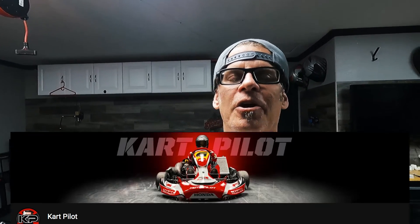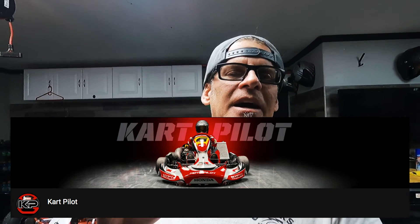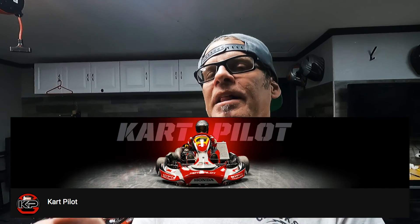Hey guys, real quick — I started a YouTube channel called Kart Pilot where I'm going to be putting all these karting videos. Right now I'm putting them on Motopilot and Kart Pilot. So if you're over at Motopilot watching this video and you're interested in karting videos, do me a favor — go over there and subscribe. Eventually all my karting videos will only be over there.